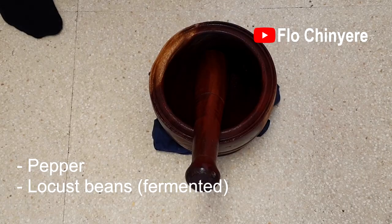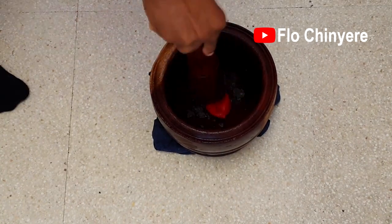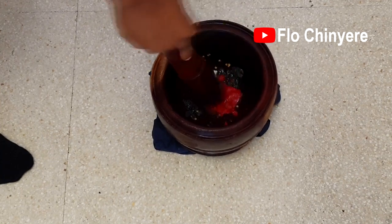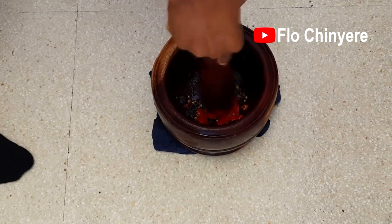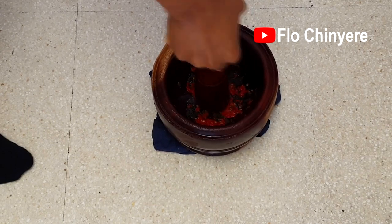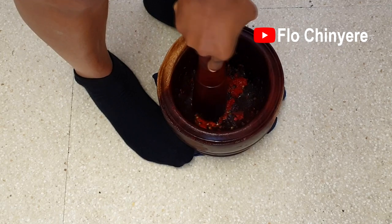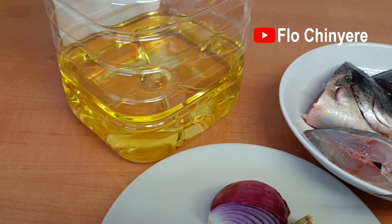Pound the pepper and the locust beans. I am using habanero pepper — any hot and spicy pepper is good: fresh cayenne pepper, dry cayenne pepper, scotch bonnet. Add to your taste. You can see that the locust beans is very dark — that's because it is very fermented and dry. That's the one called ogiri that is fit for preparing ufa. A well-fermented locust bean is good enough. Pound that till smooth.